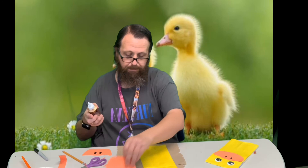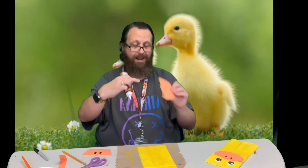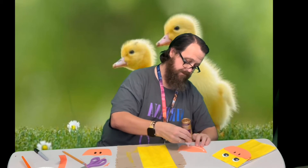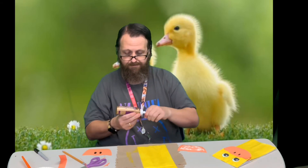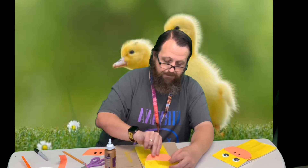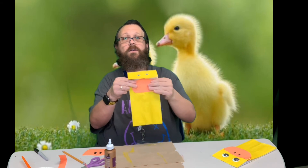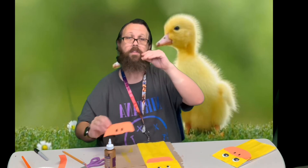Now I'm going to glue the bottom one on here — you can put glue all over the back of it because it's going to glue right to the bag. You can see on this one it doesn't lift up at all. I'm lining it up with the fold of the bag — that's where his mouth is — so I've glued it on right underneath that, so that when I glue this one on top they'll line up on top of each other.